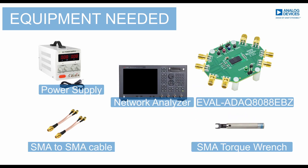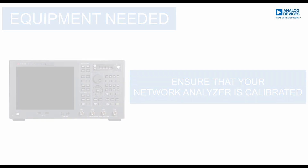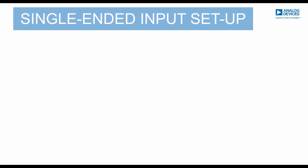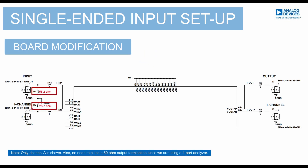Before we start connecting the board in our 4-port network analyzer, ensure that you have completed the network analyzer calibration. In this single-ended input setup, some board modifications are necessary to properly balance the input impedance and output of the ADAQ-8088.